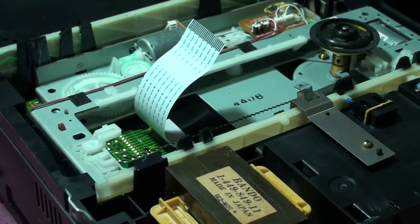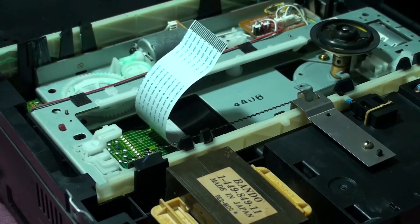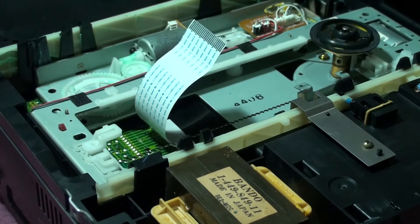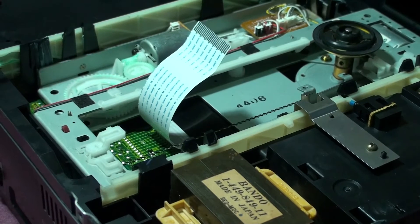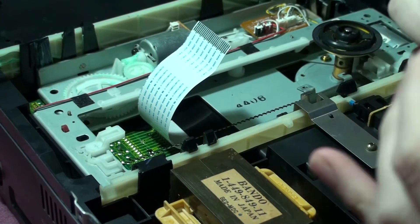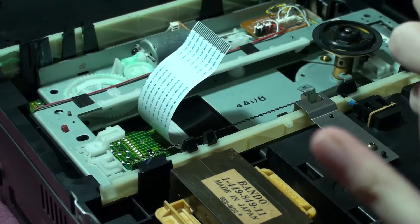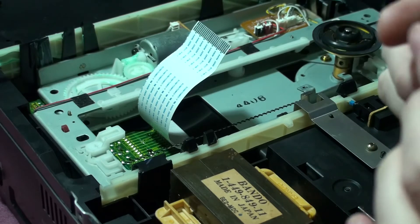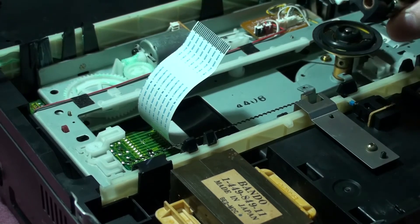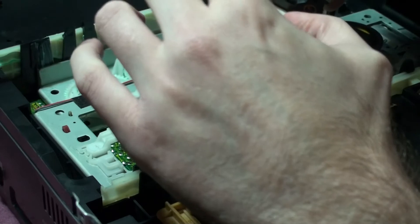As far as I know, I don't think there's any soldering to do with this new laser. Some lasers you might have to desolder a little part - it's like an anti-static protection - but I assume this one didn't have any. Anyway, time to throw the brand new one back in.